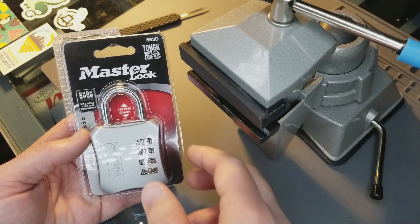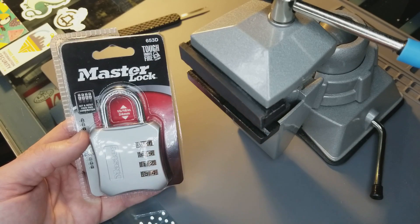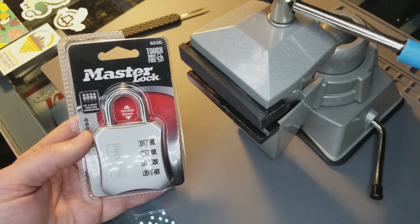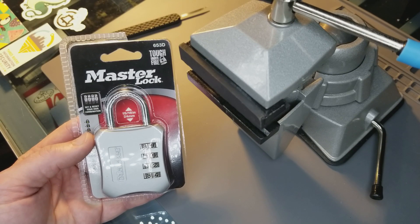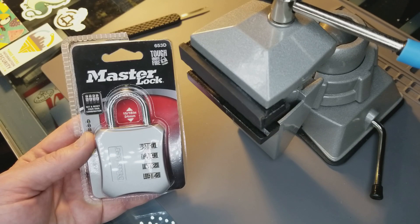In this episode, we're going to be analyzing and decoding the Master Lock Model 653D. This is only the second lock that I have decoded, so I'm going to share with you how I was able to decode it, and I'm also going to be sharing a link so that you can download software that I wrote to help you decode your Master Lock 653D.